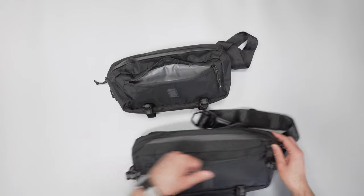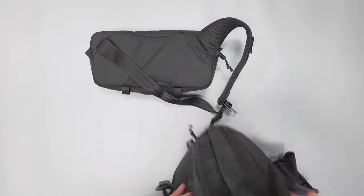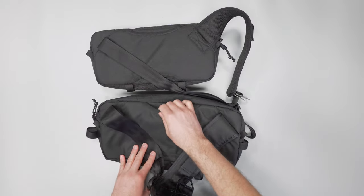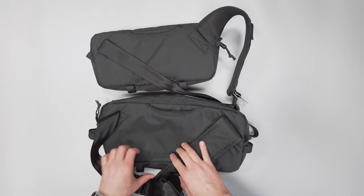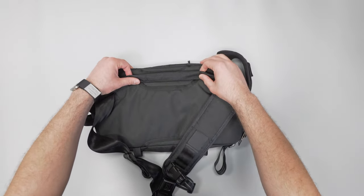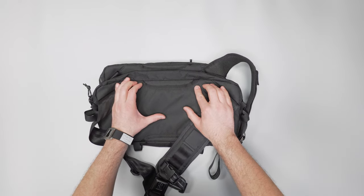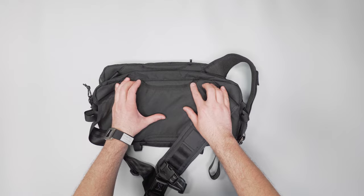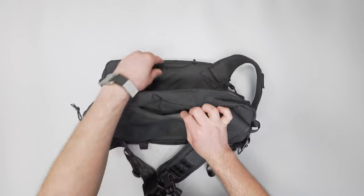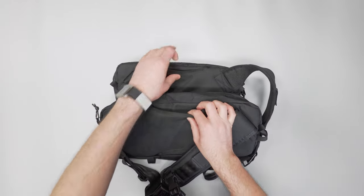Moving to the strap on the back — both have this U-lock pass-through system where you can put a U-lock through. I found it surprisingly comfortable, and the ordinary size Cadet's pass-through is just a little bit bigger, but the U-lock fits well in both. Both have the same density of padding and foam on the back, so they're comfortable overall.